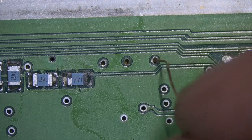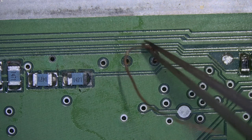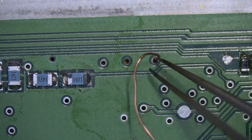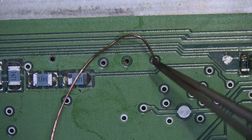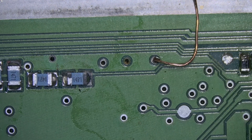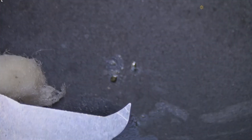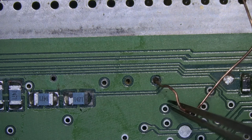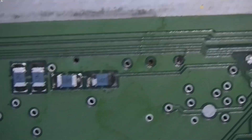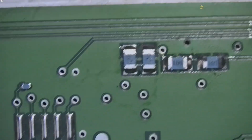Let me clean it to see if there's a test point. Let me see where these holes are connected. They are connected to the programming pads that we don't need. Maybe in case we have to replace this ECU and back up some data, then I'm gonna repair those traces too.